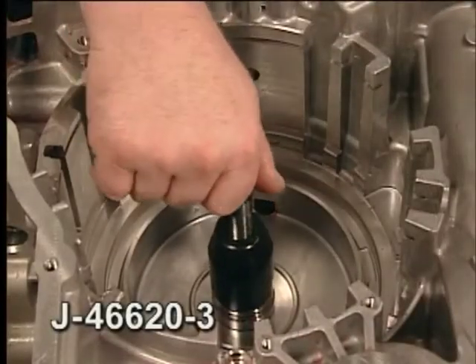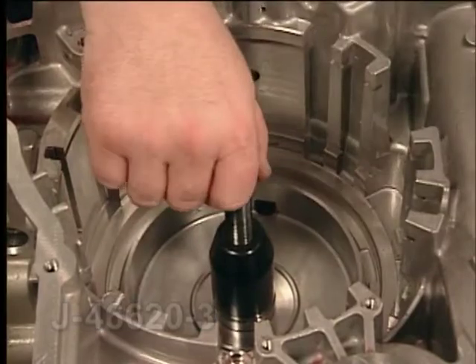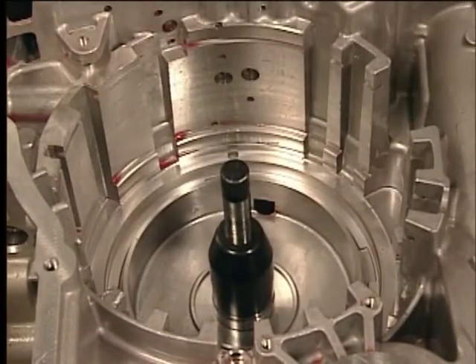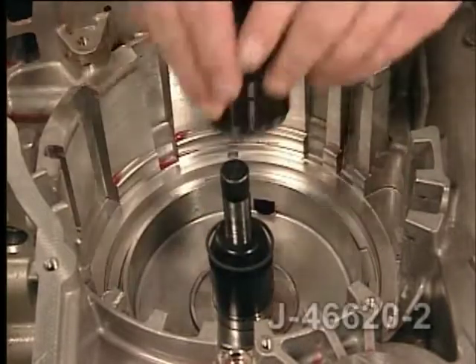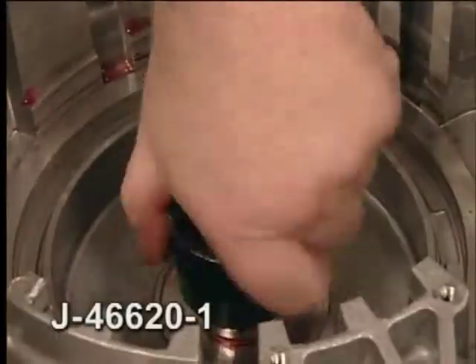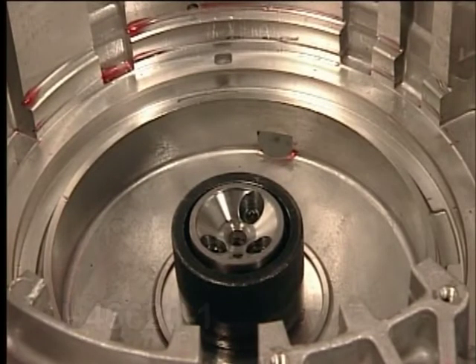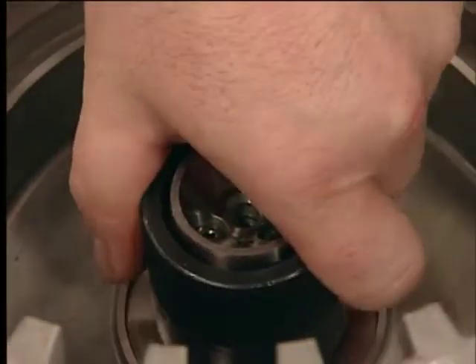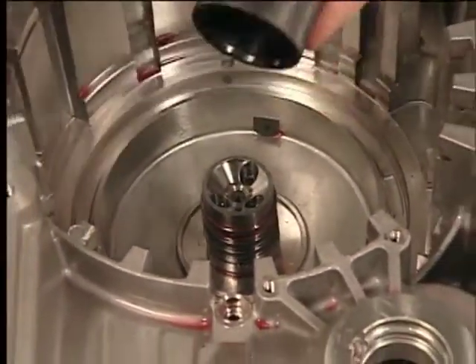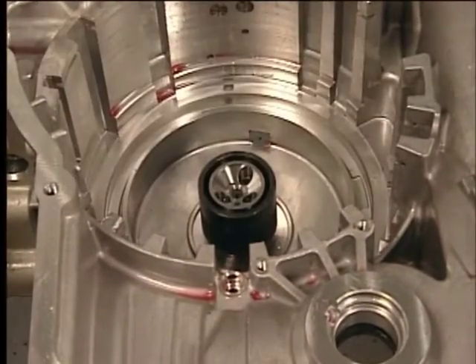Place the J46620-3 over the case hub and adjust it so only the bottom seal ring is exposed. Install a new seal ring. Use the J46620-2 seal installer to push each of the new seal rings into the corresponding hub ring grooves. Install the J46620-1 with the large chamfer end down over the fluid seal rings and leave it for at least 60 seconds. To prevent damage to the seals, do not force the chamfer over the seals. Install the J46620-1 seal sizer with the small chamfer end down over the bottom seal ring and leave it for at least 60 seconds.